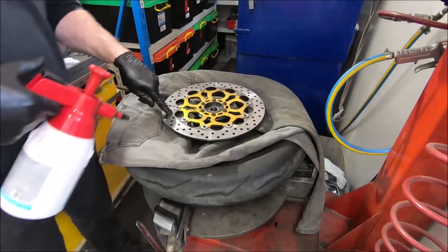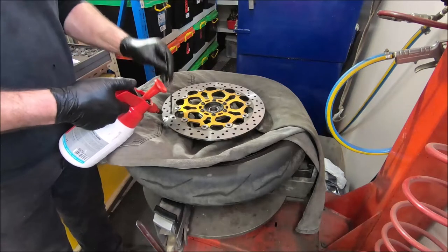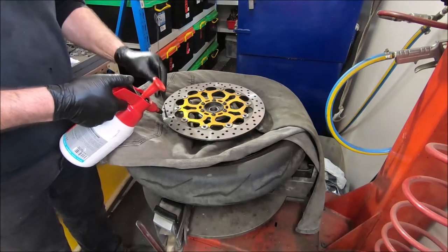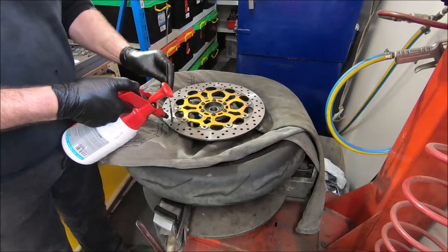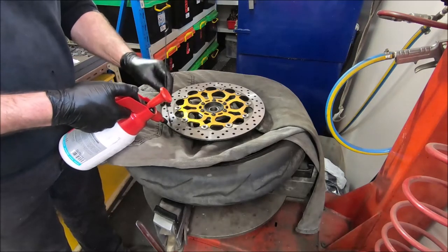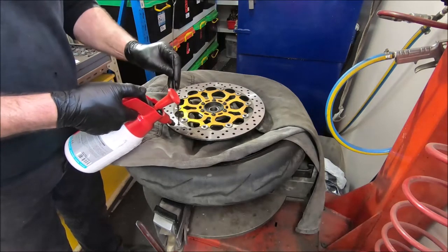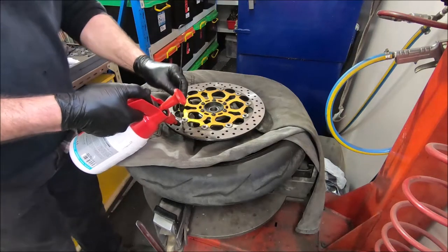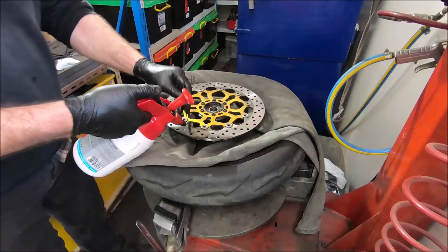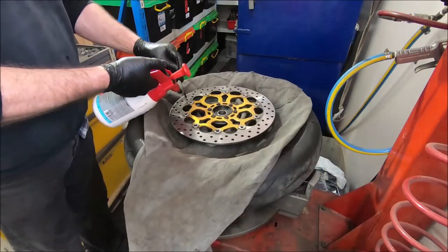Get a marker for the starting point, then brake clean in each hole, because what happens is the brake dust inside the holes soaks up oil from the fork seals. If you don't do this, you'll go for a ride and find your brake pads are all full of oil again really quickly, and it's quite annoying.